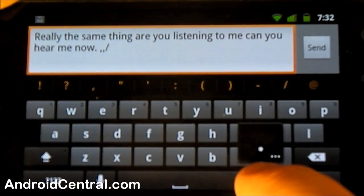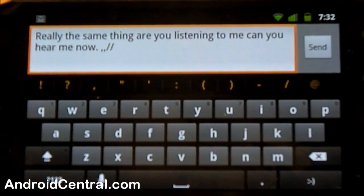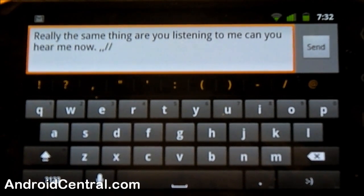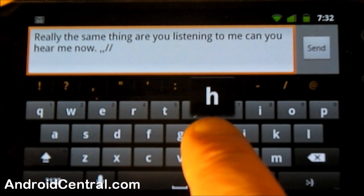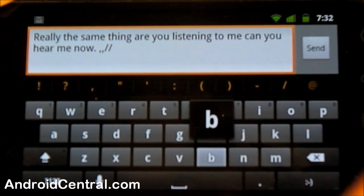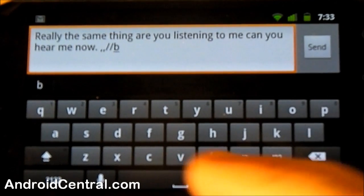That is nice — no more tapping the number key and hunting on the keyboard for what you're looking for. It works with a lot of keys. Using the H as an example, there's no other function attached to that key — you don't see the three little dots, and no matter how long you hold it you're not going to get any other choices.